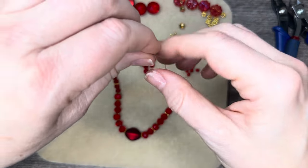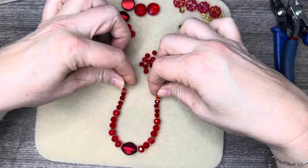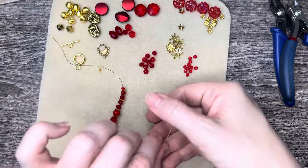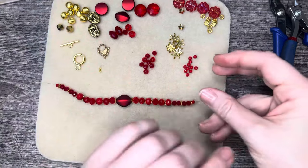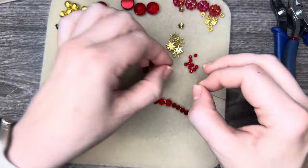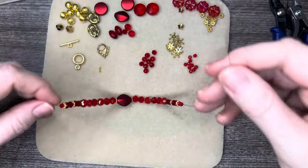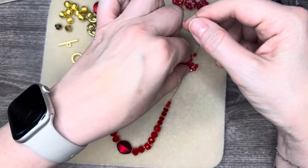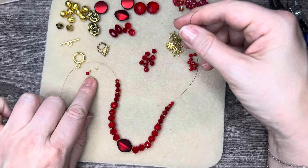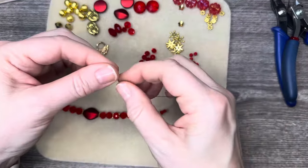Then we have another daisy spacer and then it goes just like that. Go ahead and give your design a look and make sure it's the same on both sides. When I started looking at the sizing I decided I want to go ahead and add an extra bead on the end here — it does balance it out a little bit. I'll need to remember to add that bead before I do the crimp.